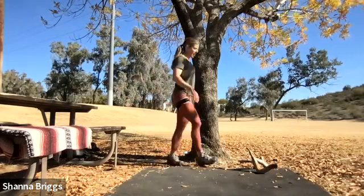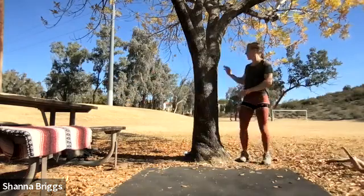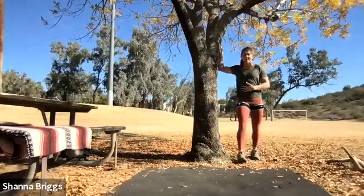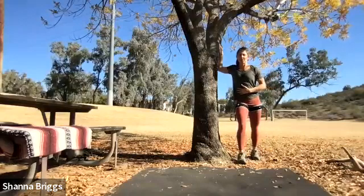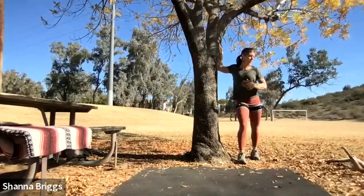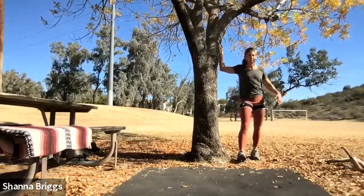Same thing on the other side — walk it around. Bring that elbow to about shoulder height, inside leg steps forward, lean into it, and then softly turn away. You want to feel a nice opening here in the front of the chest.